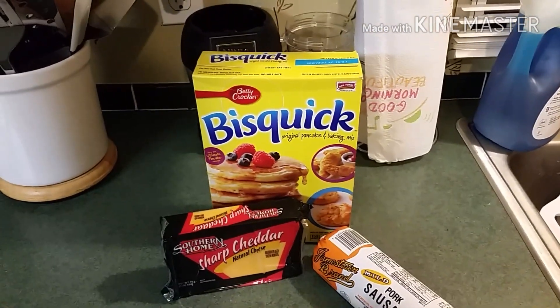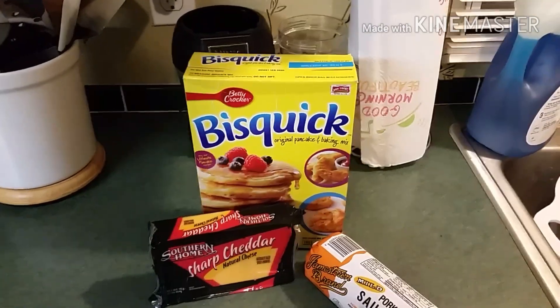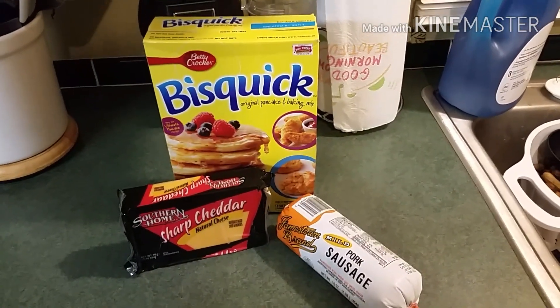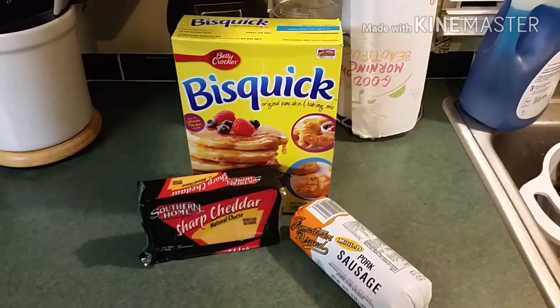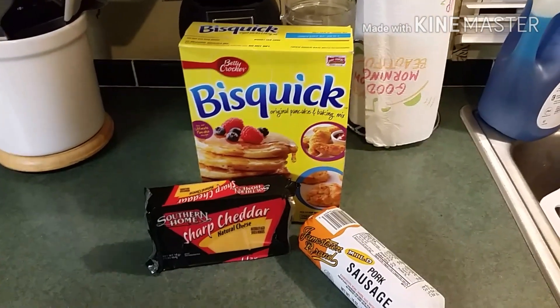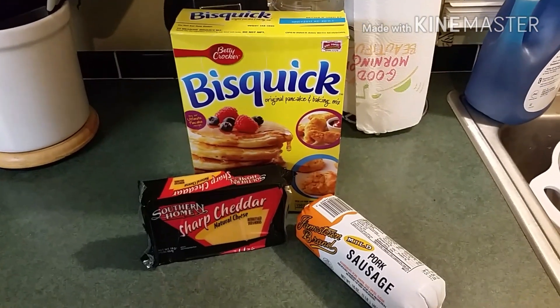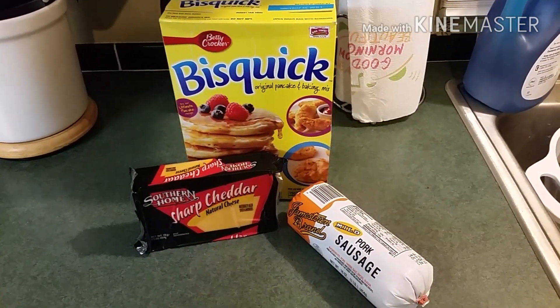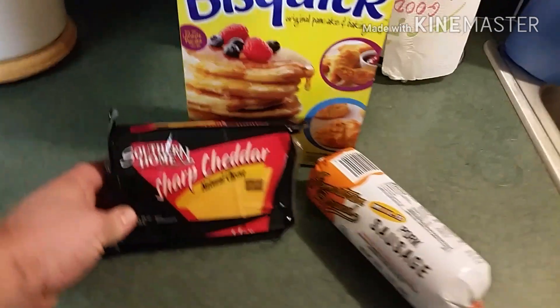This is a recipe that I grew up eating. One of my best friend's moms used to make it all the time, my mom used to make it all the time. It's very good — you can make it the night before. What it is, is cheddar cheese and sausage biscuits.